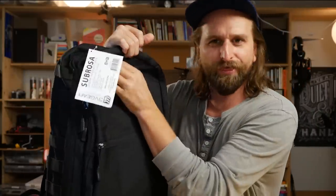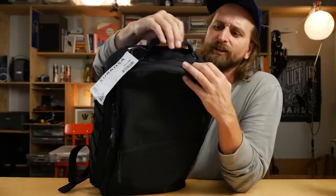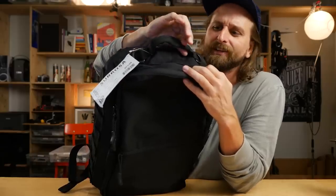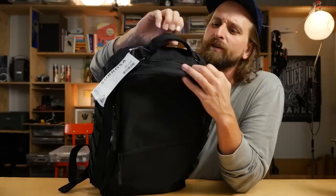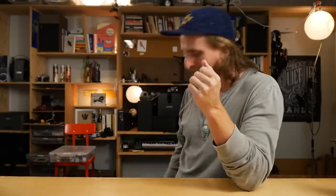You can feel the sort of thinness of this, but with that PVC backing it feels sort of robust. They took a moment to put a neoprene wrapping on their handle, which I know - there's a lot to talk about in this bag - but that little handle just feels kind of nice in the hand.